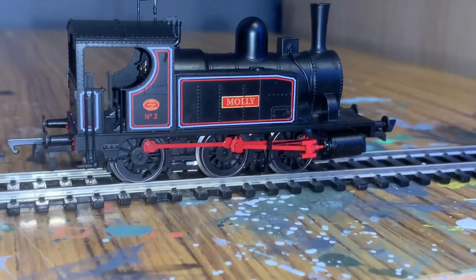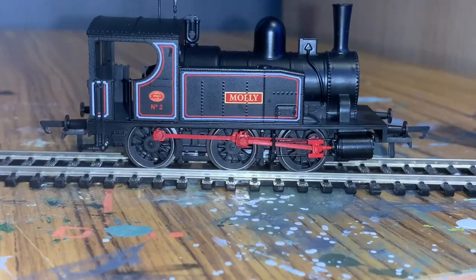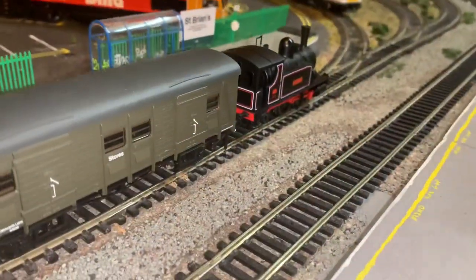Overall, for a little model of this size it's not half bad at all. The next step is to take it down onto the layout and do a little bit of running.